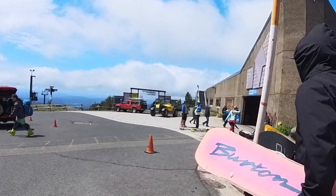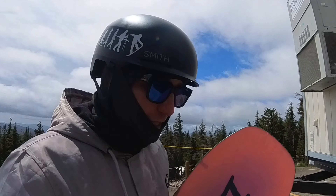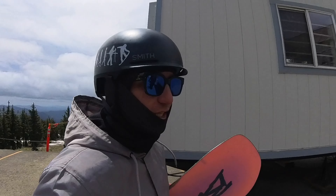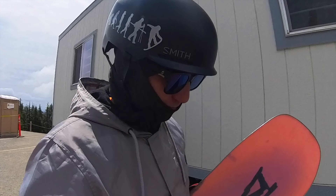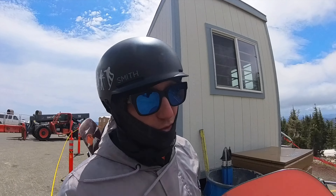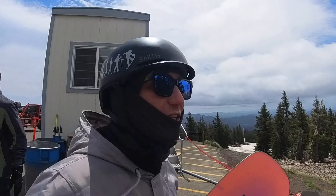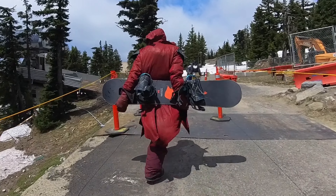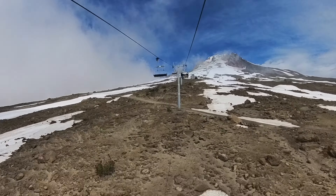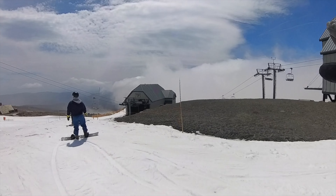Lunch is over. We went inside, warmed up, got some nachos - it was good. But we're back at it. We're gonna go hike a feature, trying to stay out of the wind. The wind is the gnarly part of the day. Still looks really good though, and we got crazy clouds now too.